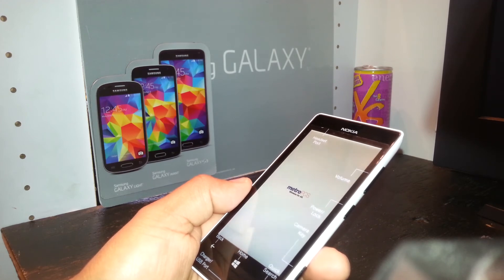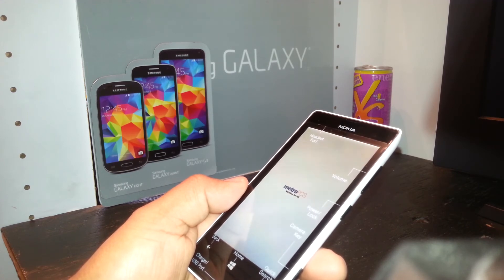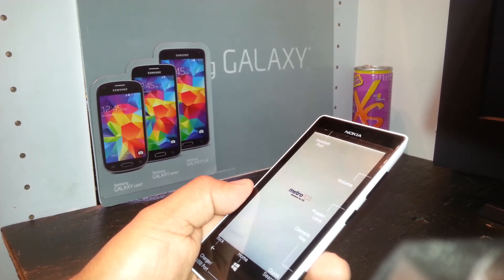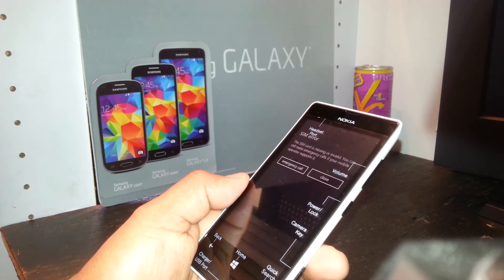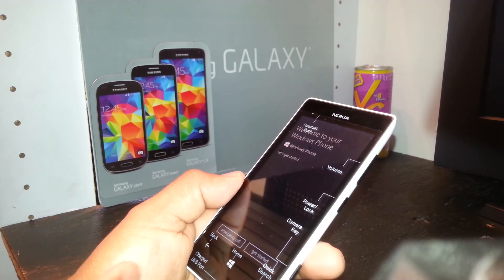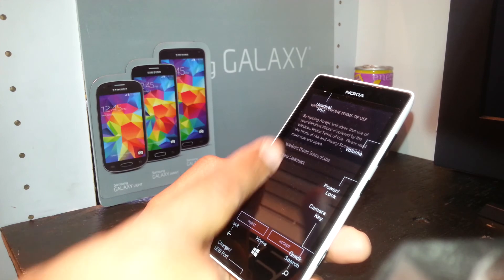You can register the time, date, and anything else the phone asks for. Now the MetroPCS logo has appeared and we will see the Windows Phone SIM error, because there is no SIM card installed. You can install your SIM card at this point, power on again, select 'Get Started', close the SIM error, and accept the terms and conditions on Windows.